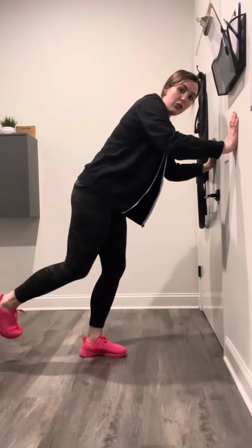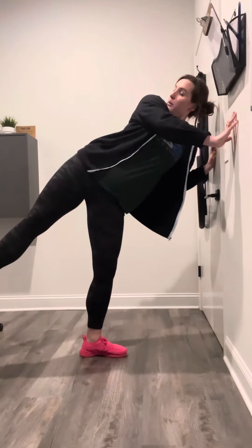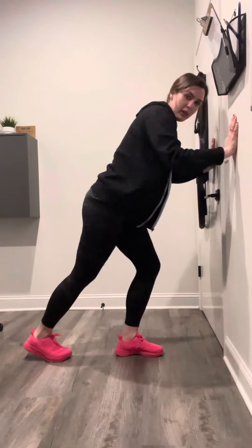We can progress this movement into one foot on the ground where we dip and then open up completely. But for right now, if you need to, keep that foot on the ground as you do this.